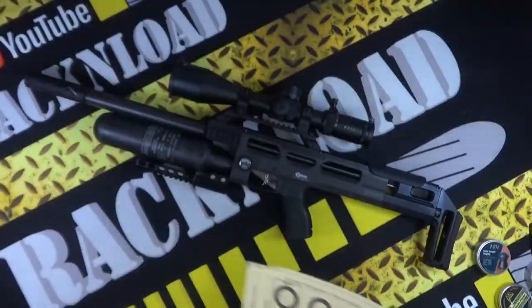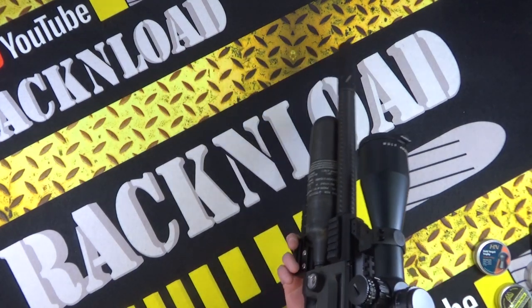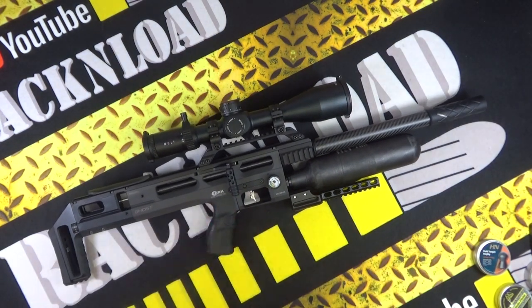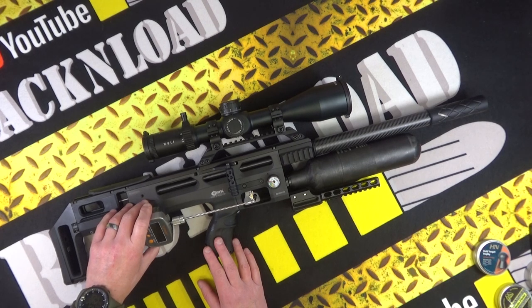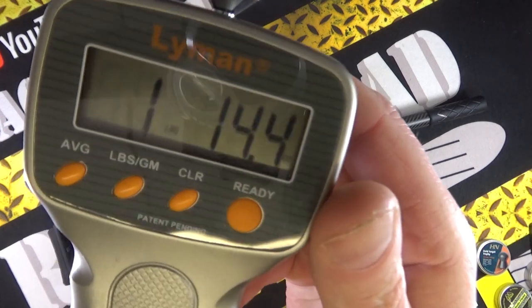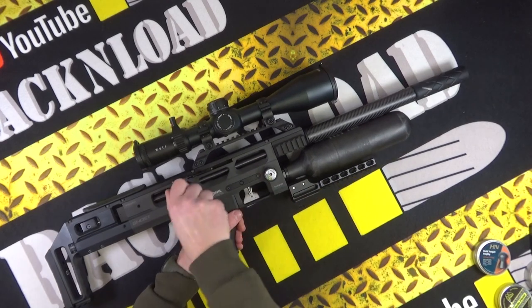These are my test groups by the way, just from swapping pellets - decent groups. I'm happy with that. It's an accurate rifle, simple as that. Now we've got it cocked, so let's pull that trigger and see what it's doing. It felt like a real nice trigger.